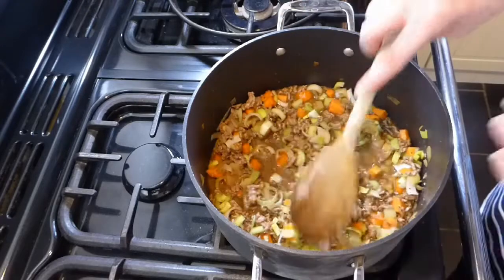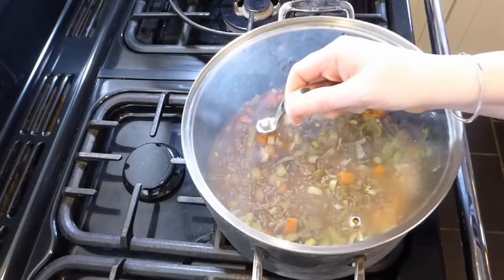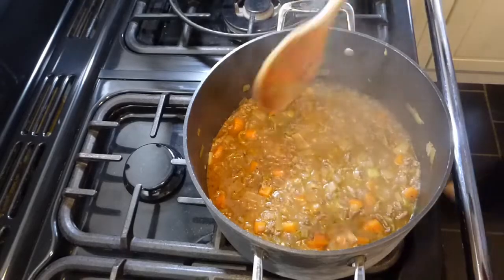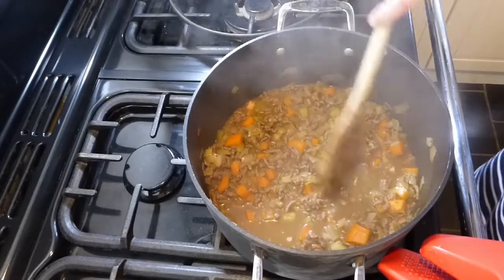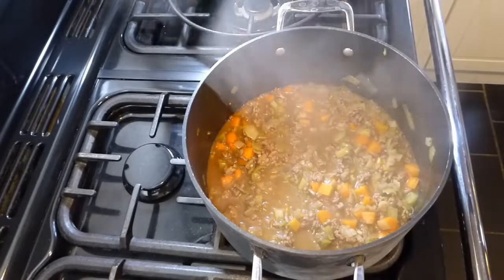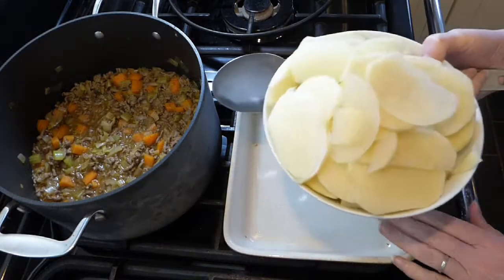Then we just leave it to cook through. I'm going to pop a lid on and leave it for about 30 minutes until the vegetables have started to soften and the juices from the meat have been released. After about 30 minutes, come back and have a look. It's quite runny, so I'm going to bubble it away without a lid until it thickens slightly. We still need it to be quite liquidy because we're going to be cooking the potatoes in the mixture.